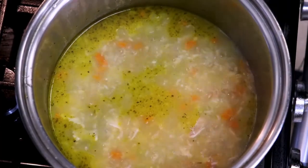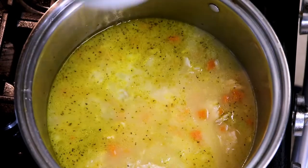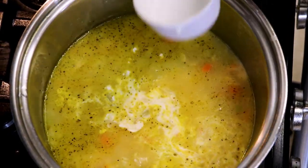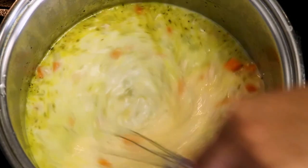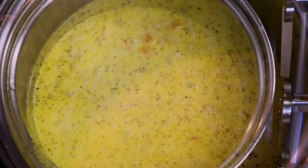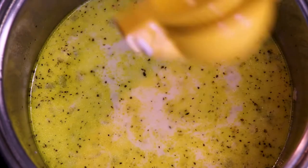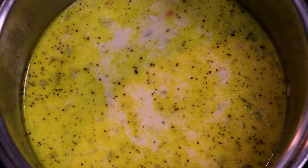Next it's time to add our evaporated milk cornstarch slurry. And add half a cup of cream. This already smells incredible. Just for an extra little bit of fragrance and vibrance, I'm adding a little bit of fresh lemon juice — about a tablespoon and a half. This soup will thicken up as it goes.